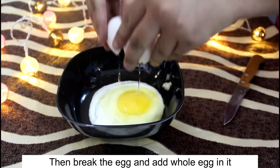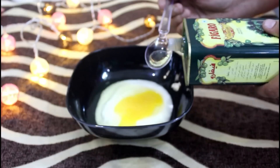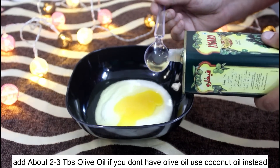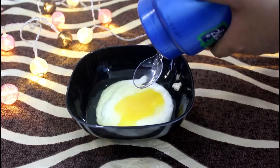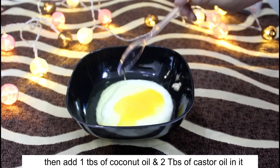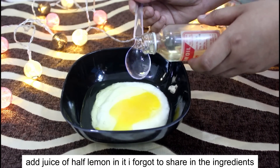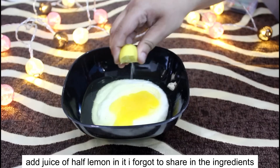First of all, let's start with the process. I have added about half a cup of milk and I have added the whole egg — both the egg white and egg yolk. Next, I will add 2-3 tablespoons of olive oil, and I have added 1 tablespoon of coconut oil because I like to use coconut oil in my hair care routine, so why not include it in this mask? And lastly, I have added 2 tablespoons of castor oil.